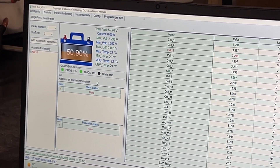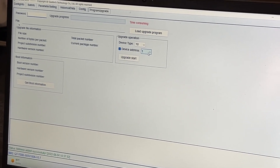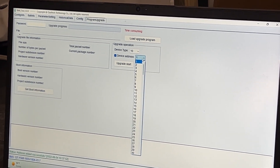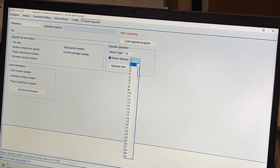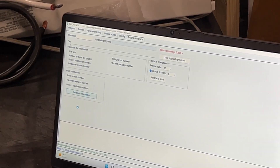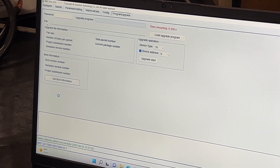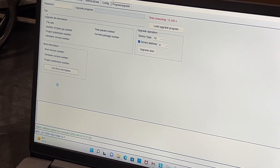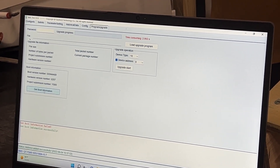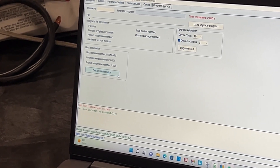Next, we go to the program upgrade tab — this is where you're going to load the software. We're going to have a zip file in the description of this video that you can download, and it's going to have several different versions of the software. We're going to connect to the battery here as well and change the address to zero. Then we're going to click on 'get boot information,' which takes about two to three seconds to load. As soon as it gets the boot information, this is where we're going to determine which version of the software we're going to be installing. You'll see a hardware version number — this one is 0207, which correlates to the software version installed on this battery.